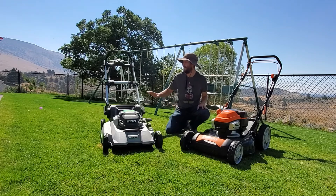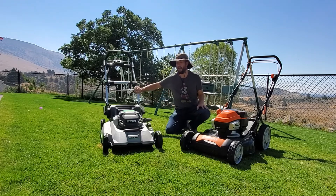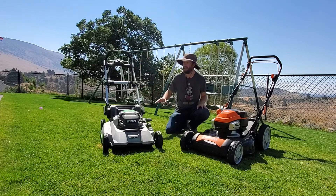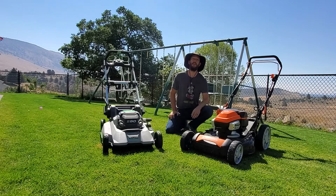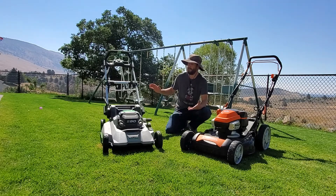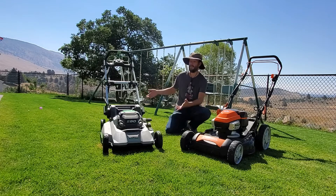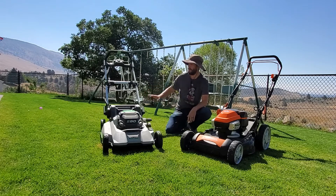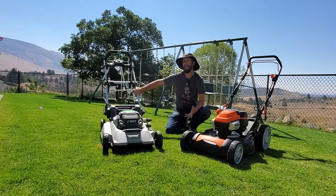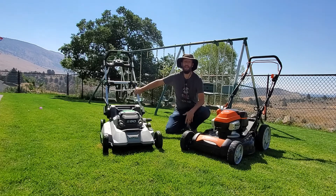Today I am going to be comparing the EGO Select Cut with Touch Drive self-propelled lawnmower. This is the newest version of the EGO 56-volt mowers — this is the top-of-the-line unit, as good as they get these days. I bought this at Home Depot. You can also buy it at Ace and maybe a couple other places, and going forward it's going to be sold at Lowe's.